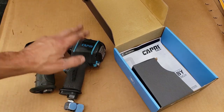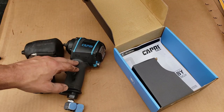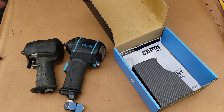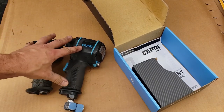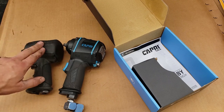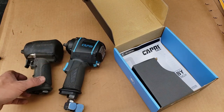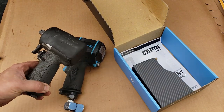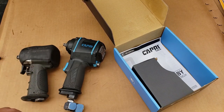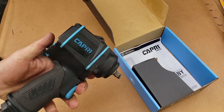If you guys have tried the half-inch or this 3/8" stubby, what's been your experience with it? If you've had the same warranty problem with AirCat, what's your experience? Leave those comments down below — I'd like to know if you've had better or worse warranty from AirCat, and your performance out of either of these two. I think I just put the old one through the ringer way too far. I might pull it apart and see what's up with it.